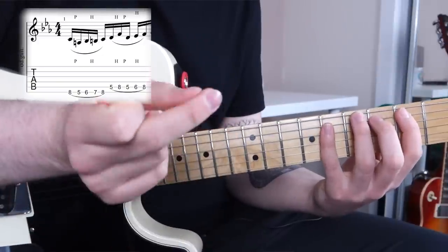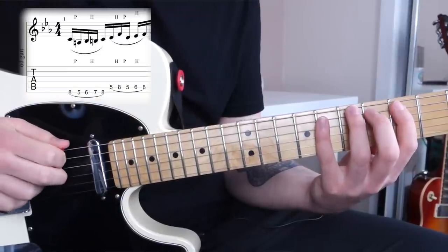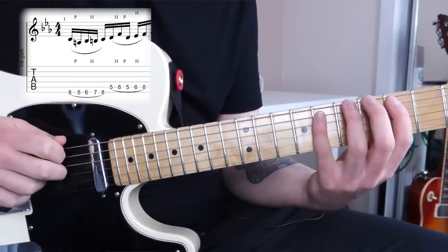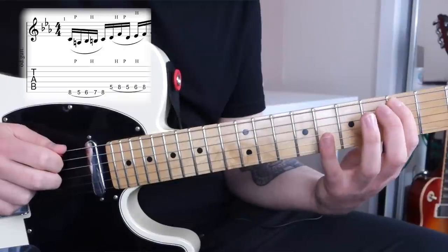The technique used to play this phrase combines pick and middle finger. You start by picking the first note on the low E string at fret 8, then pull off to fret 5, and hammer on all of the other notes — so that's pick 8, pull off to 5, hammer on to 6, 7, and 8. Then you use your middle finger to pluck the first note on the A string at fret 5, and hammer on and pull off the rest: 5, 8, 5, 6, 8.